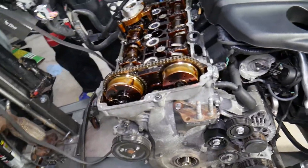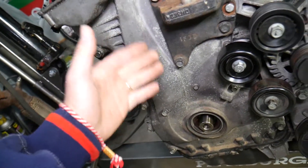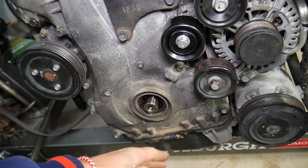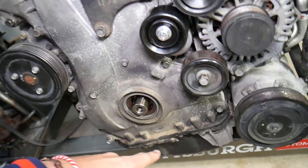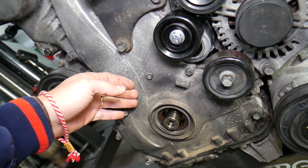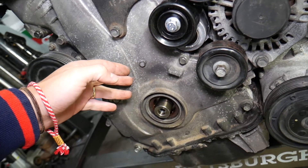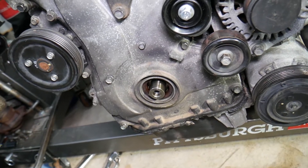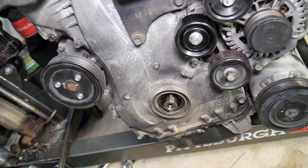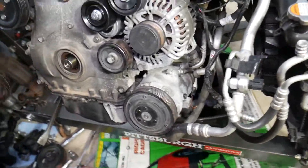For the timing cover: according to our experience and most manuals, you can remove the cover without removing the oil pan, but resealing it may cause oil leaks later. It's recommended to remove the oil pan first, then remove the timing cover. Otherwise you can easily develop oil pan, valve cover, or timing cover leaks and have to redo the work again — trust me, you don't want to do that job twice.